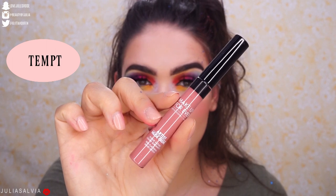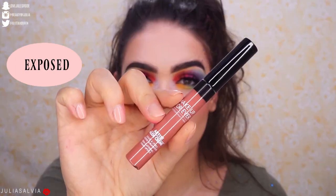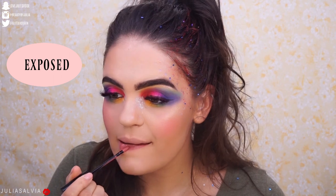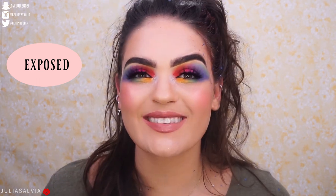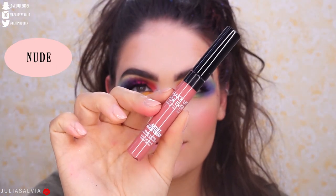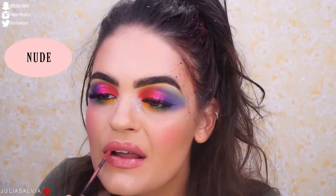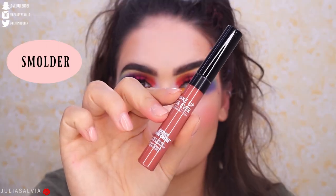This shade is called Temp'd. This shade is called Exposed. I like this one too. This shade is called Nude.